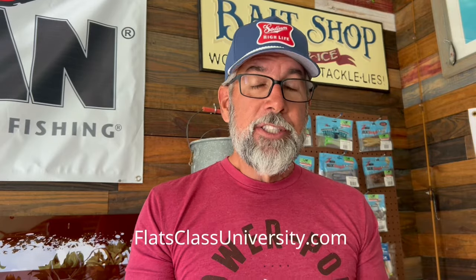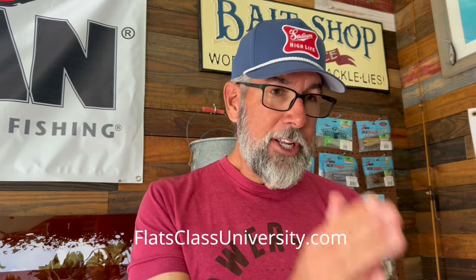If you like this kind of stuff or you are intrigued by what I said about FlatsClassUniversity.com, go over there and check out that site — see what we have to offer there. If you're an intermediate to advanced angler, I think you're going to want to join up. That's all I got for you today. Until next time, you guys keep those rods bent and I'll keep the videos coming.